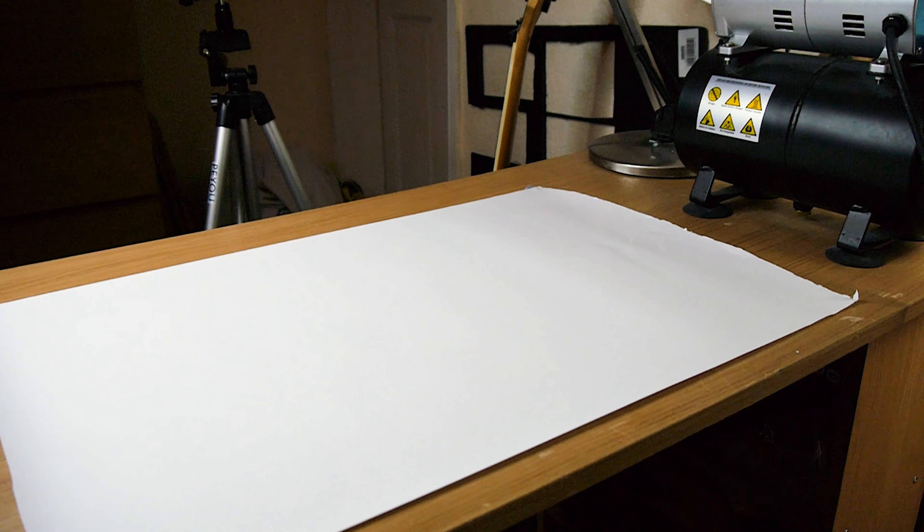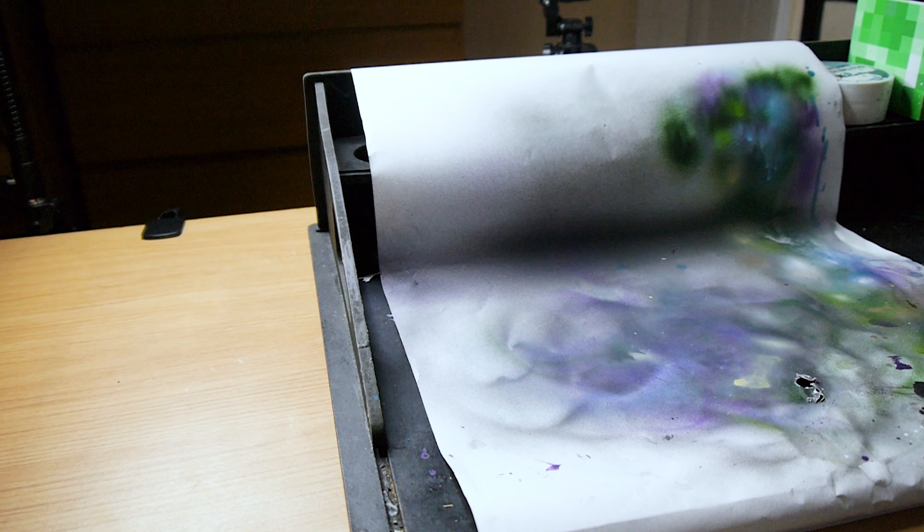It can be rolled up and reused if you've not made too much mess, or if you have made quite a lot of mess, then frame it and sell it off as modern art.